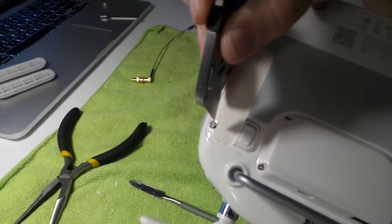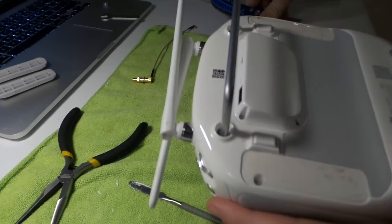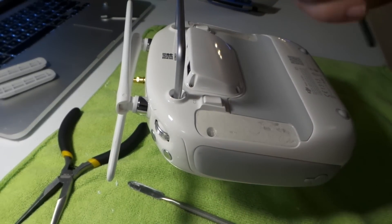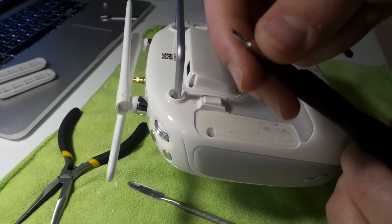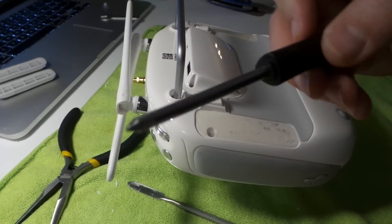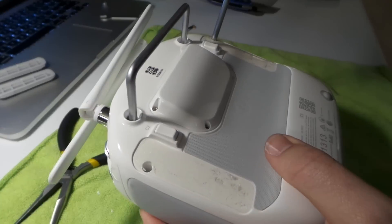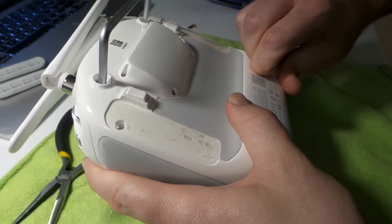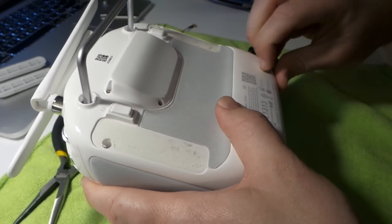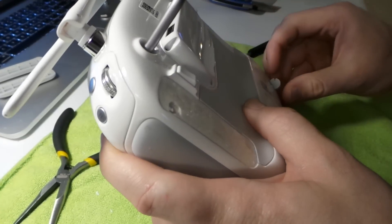Do that to both sides. Then take your screwdriver — it's got to be a pretty deep screwdriver. I have this screwdriver from iFixit and it's not quite deep enough so I have to have a separate one. While doing this, it's important to note you should never turn your transmitter on when you don't have the antenna hooked up. You risk frying your Wi-Fi board.